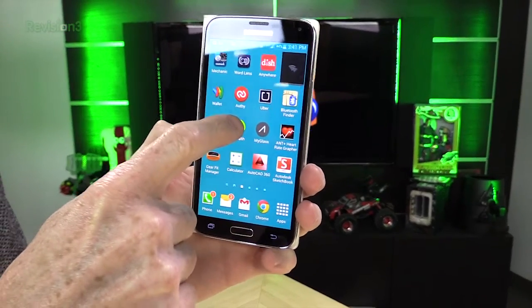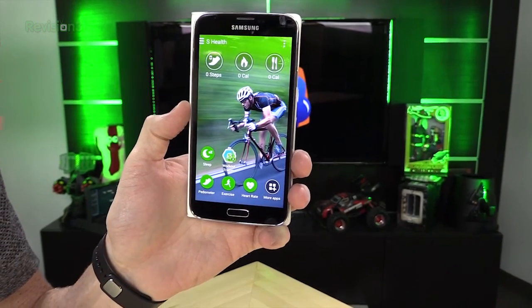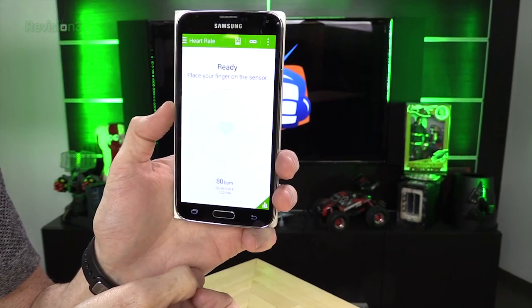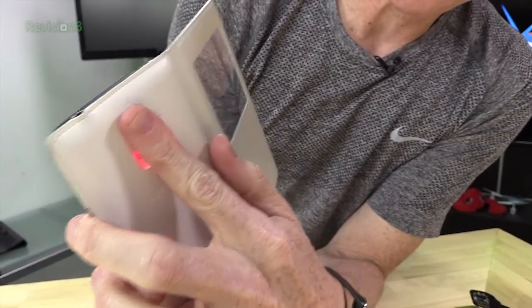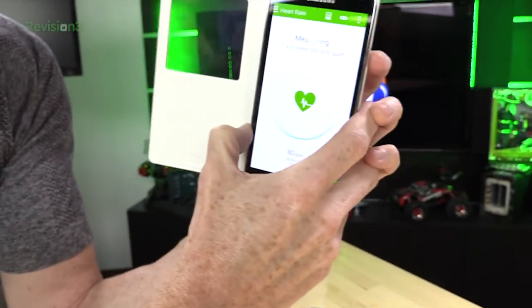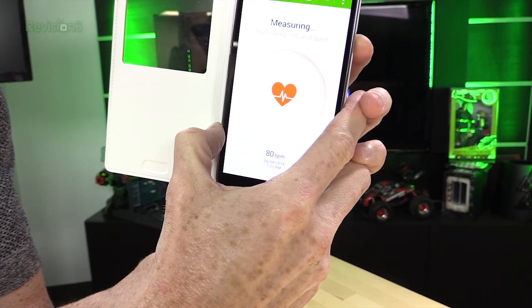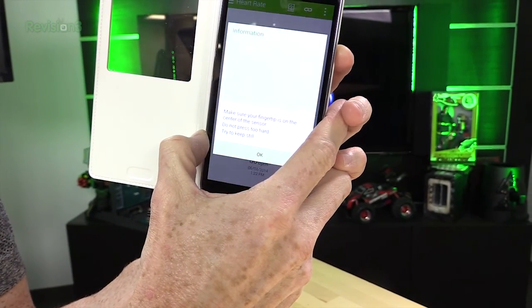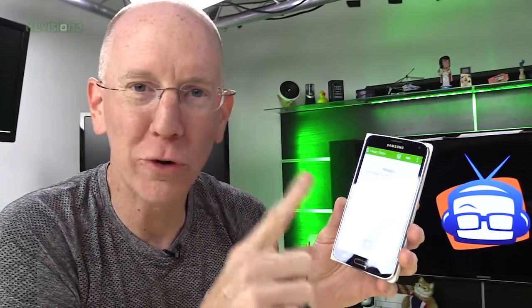On top of that, we've got the S Health app. Normally I wouldn't show you a bunch of apps, but this is a Samsung-specific app designed to work with the camera — for example, the heart rate monitor. There's an actual heart rate monitor where it says 'place your finger on the sensor.' You put your finger on the back and it measures your heart rate. However, even when it works, you have to hold your finger in place, which is not really that useful. So I don't use it for that purpose.